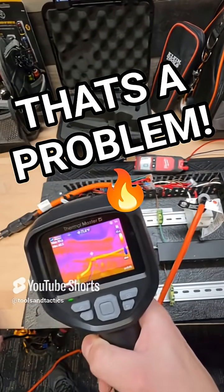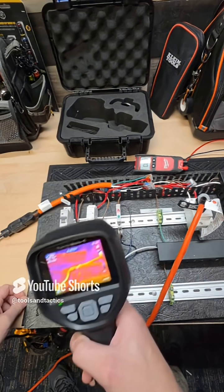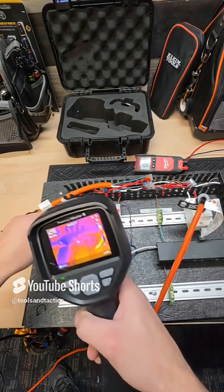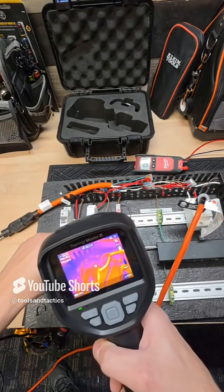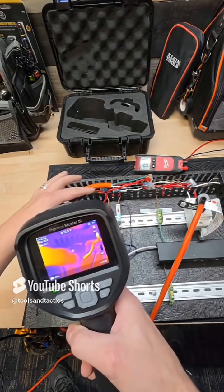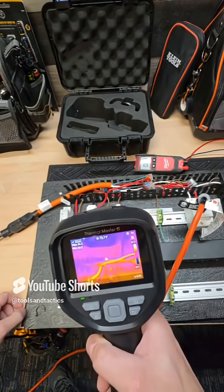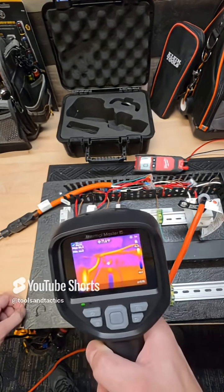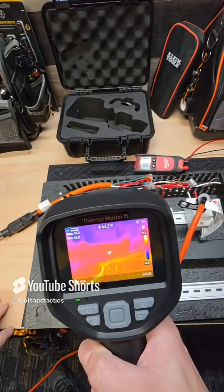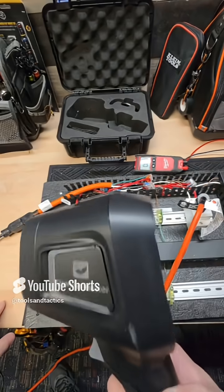It's so easy to understand what's happening here. We're not going to run this for long because it could catch fire. You can see the improper size wire glowing, while everything else is sitting cool as ever. These are the same wires that gave this power, but you can see where this one is the wrong size — not happy. This thing instantly shows you electrical failures before they can happen and cause catastrophic, irreplaceable damage.